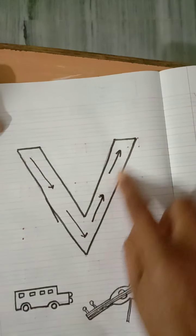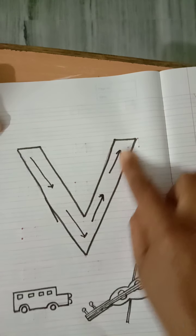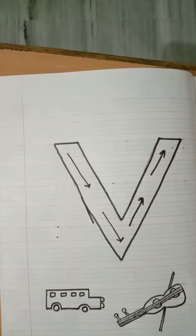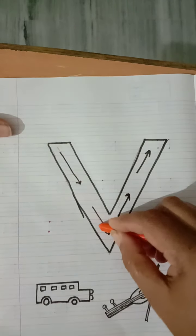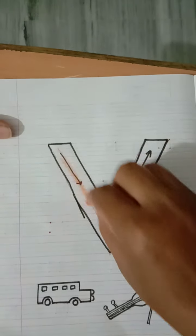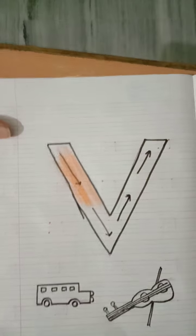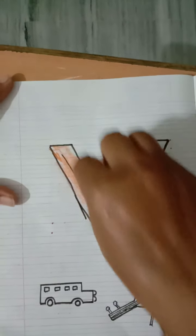Now look at how I have made it. You will see the arrows, and according to those arrows you have to color. The way the arrow is shown, you have to move your hand accordingly. It goes up to down — the slanting line comes slightly slanted, so you will color it up to down. Keep in mind that the color should not go outside the lines.